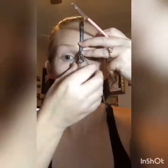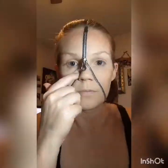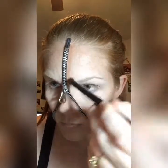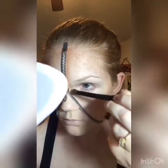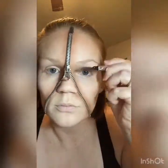First things first, you're going to want to apply the zipper with some spirit gum. You want to put the spirit gum on the side of the zipper and also on your face. Now I'm going to contour using the darker brown colors — basically what I'm doing is taking the brown colors and running them up and down the sides of the zippers and filling in any holes.